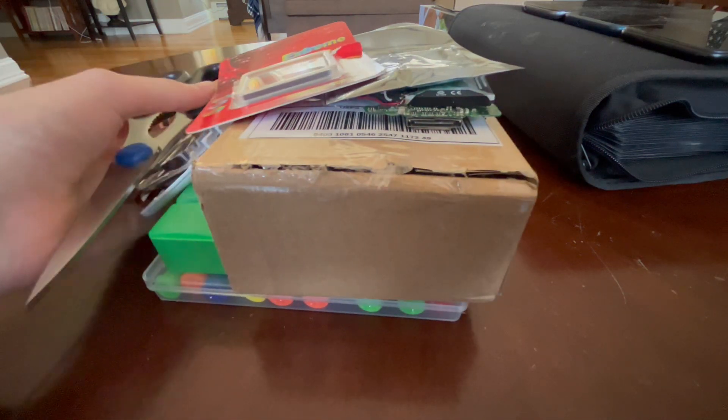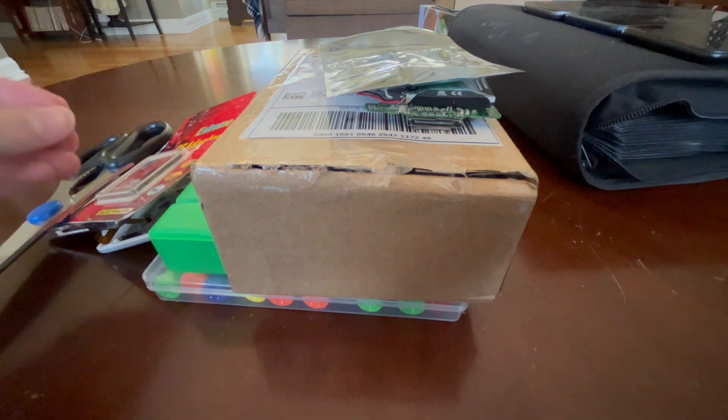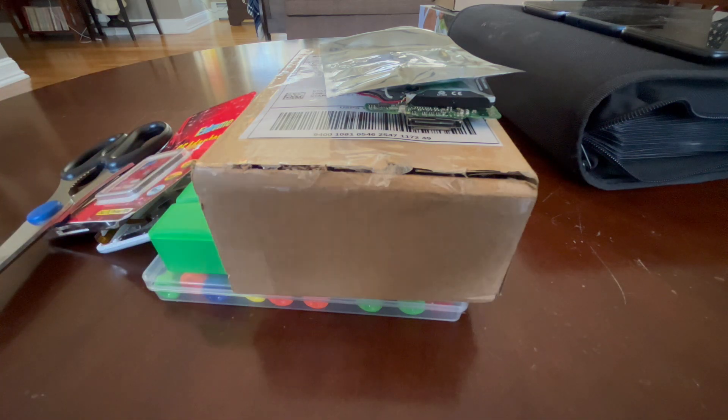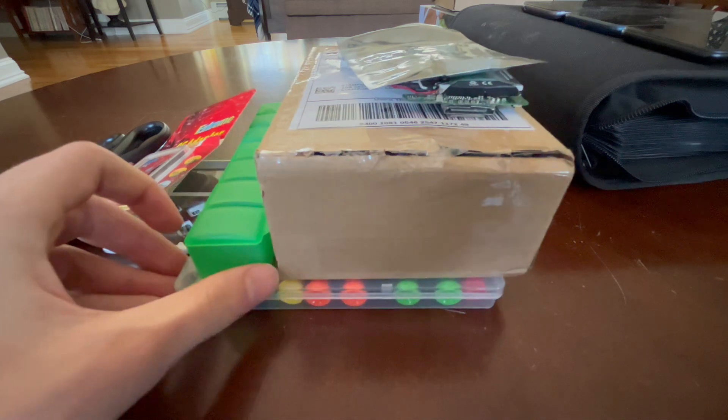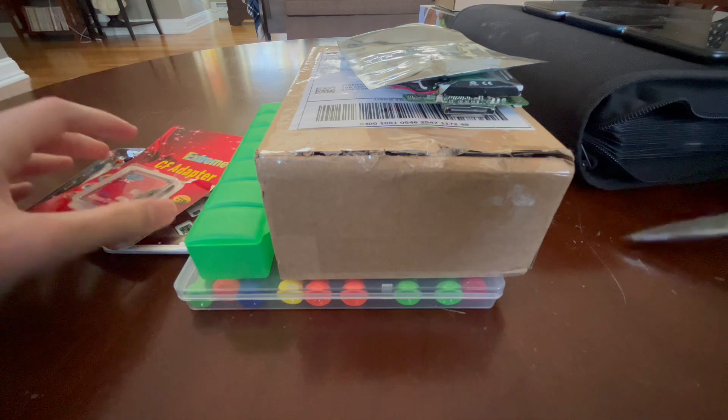This is what we're going to be doing today. These are the parts we need to flash mod my iPod. Hello everybody, and welcome back to yet another video. In today's video, we are going to be flash modding my iPod 4th Gen.